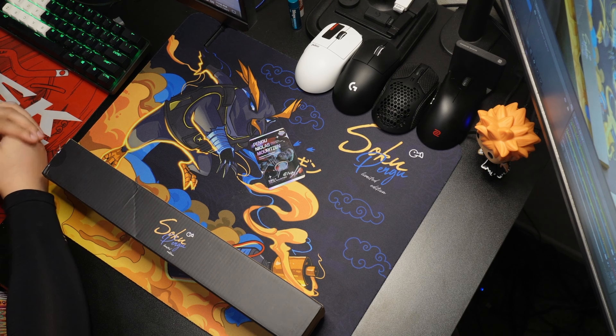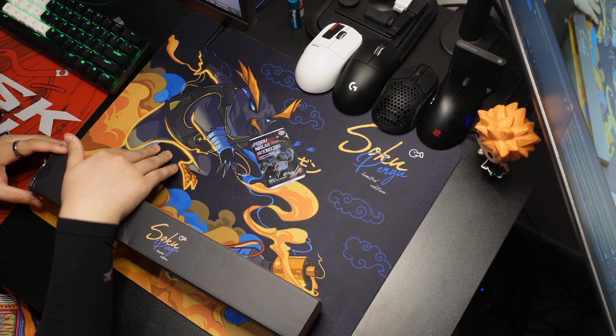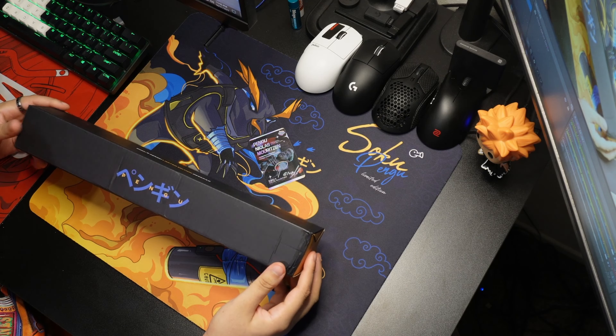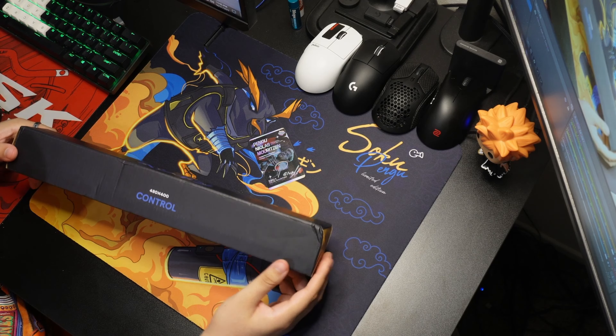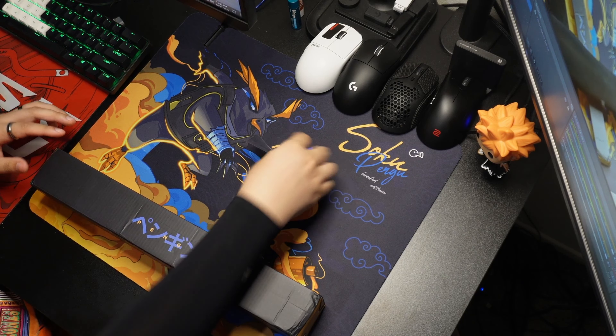First, let's talk about the packaging and what comes with it. You obviously get the mouse pad, you get the box — very simple, very nice design. The dimensions of the pad — and it's a control pad. You do also get a card, also signed by him, which is very cool. Nice little touch. I've been noticing POSAR has been doing things like this too, so nice to see other companies do it as well. And that's all with the packaging.